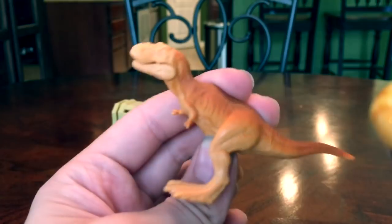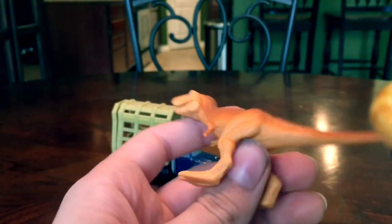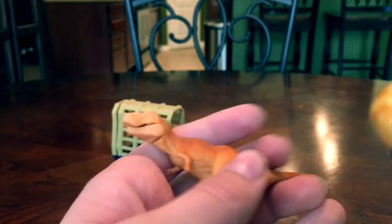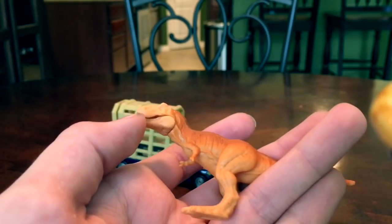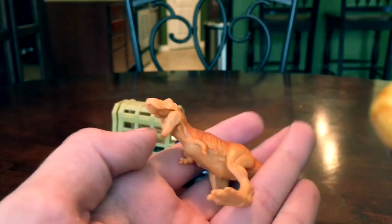I might repaint this to be more of a dark brown, because the T-Rex in Jurassic Park and Jurassic World is more of a dark brown than the kind of orangey tan color that this is going for.